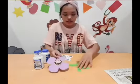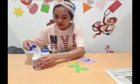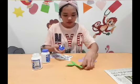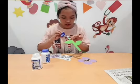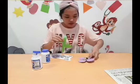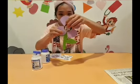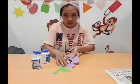And then you need to put the glue on the stem of the flower, and stick it here like this. Yes, look.